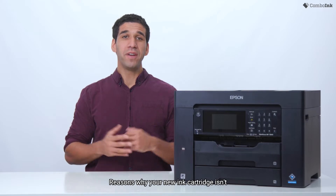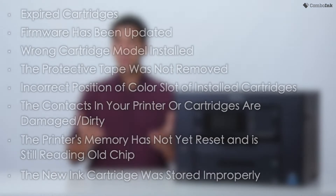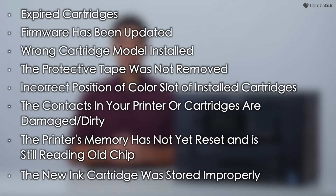Reasons why your new ink cartridge isn't working properly can be due to the following: expired cartridges, firmware has been updated, ROM cartridge model installed, the protective tape was not removed, incorrect position of color slot of installed cartridges, the contacts in your printer or cartridge are damaged or dirty, the printer's memory has not yet reset and is still reading data from the previous chip, or the new ink cartridge was stored improperly causing the ink and metal contacts to dry out.